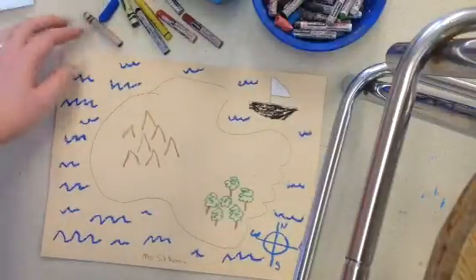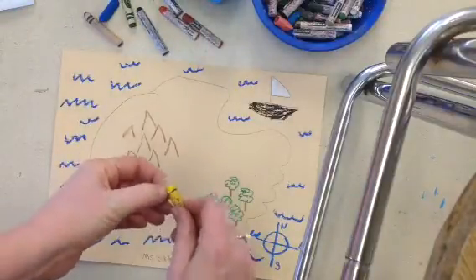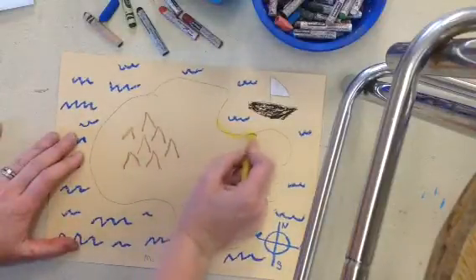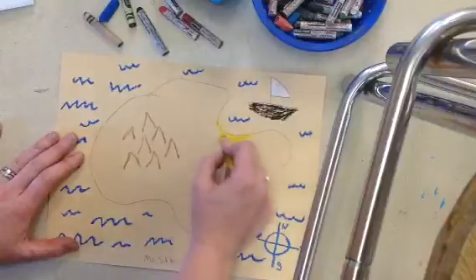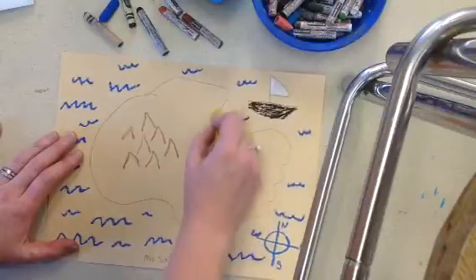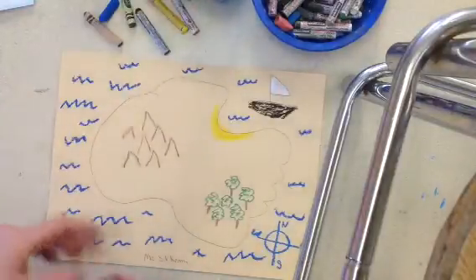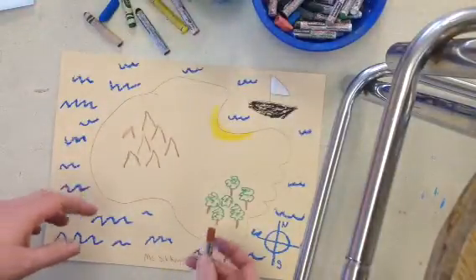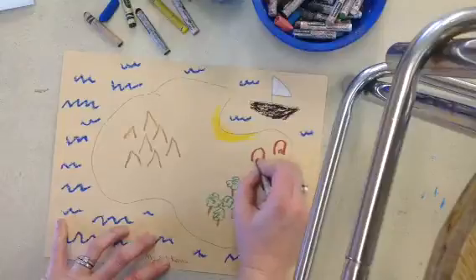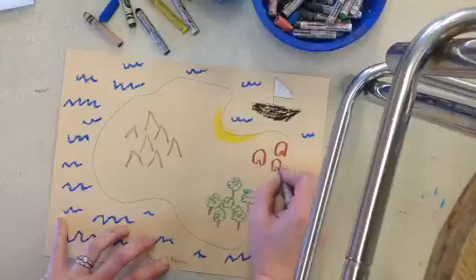You could even have a beach. I'm going to put a beach right next to where the boat is going to dock — this could be my nice sandy beach, a nice yellow. Sometimes on an island there's some danger. I'm going to have some huts on the map. This is a little village.